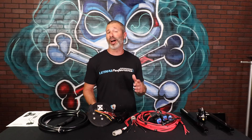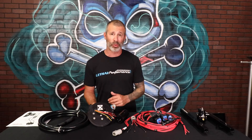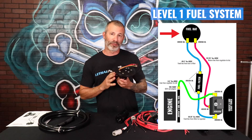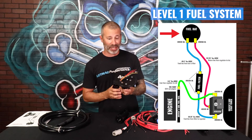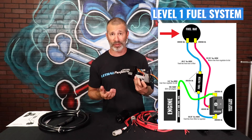We're going to get into the Level 1 system first, then roll into the Level 2 fuel system, and then we're going to talk about how to upgrade that Level 1 to a Level 2 for guys who have already purchased the Level 1 and later need to support more horsepower. We've got the Division X triple pump fuel hat right here — really nice piece, actually holds up to three pumps. You can run in a two or three pump configuration.